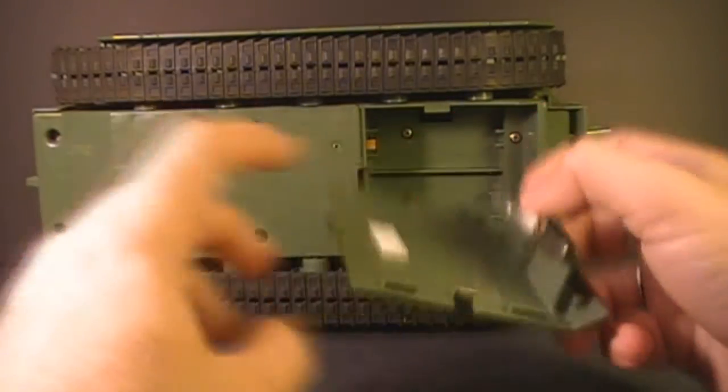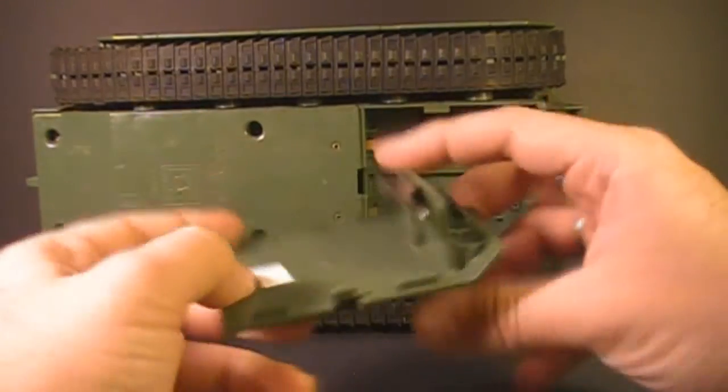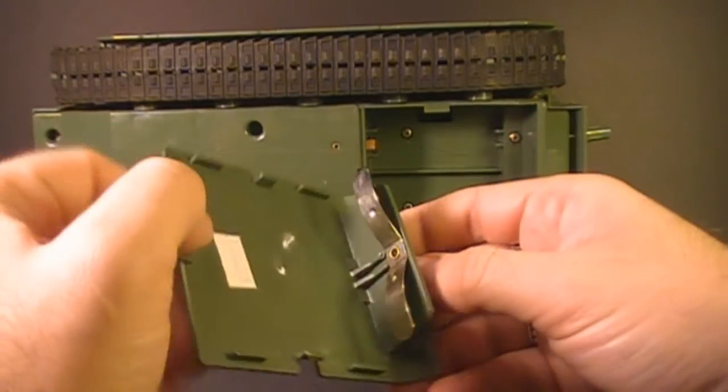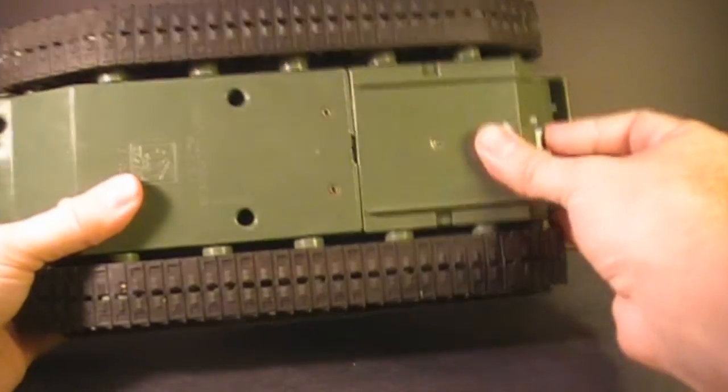The tank needs the battery cover to operate — you can't just duct tape the batteries in there if you don't have the battery cover. Without the battery cover, the whole mechanism doesn't work. On top of that, if you're lucky enough to have the battery cover, sometimes the connector is missing. Let's look at the rest of the tank.